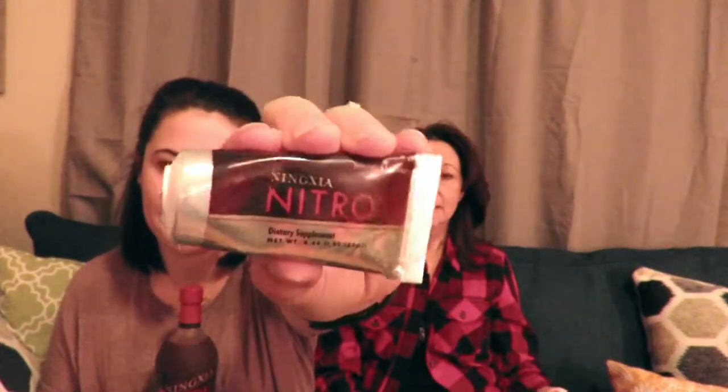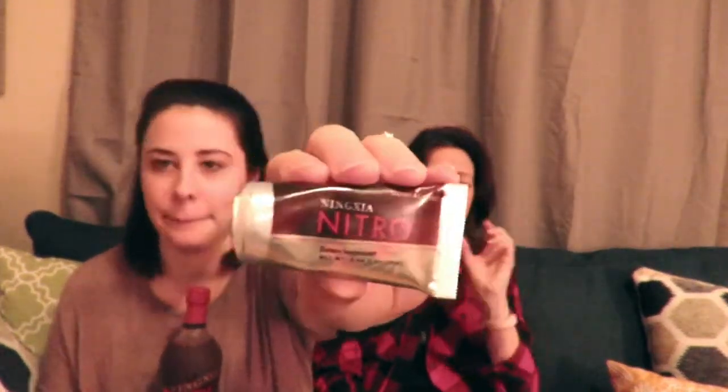The Ningxia Nitros — this is basically energy in a tube. It is also a liquid form. You could just have these two together if you wanted, or just have this by itself straight out of the tube. I kind of say that this tastes a little bit like chocolate-covered cherries. It has chocolate oil in it, which is really, really good.